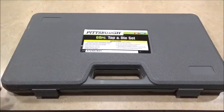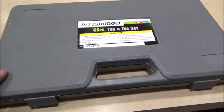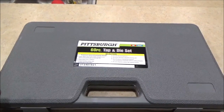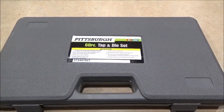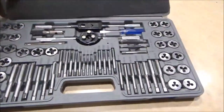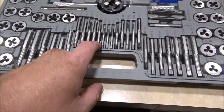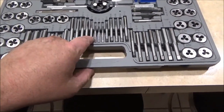Today I want to do a little tool review show-and-tell on the Pittsburgh from Harbor Freight tap-and-die set. Harbor Freight has several different tap-and-die sets — they have a metric, a standard, and then this set, which had the 4mm by 0.7 tap that I needed to repair that Kohler engine I worked on the other day. My other tap-and-die sets did not have or did not go this small.